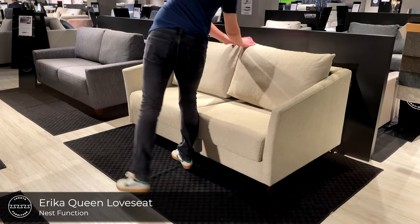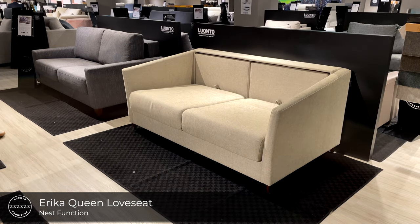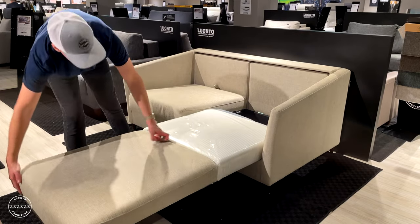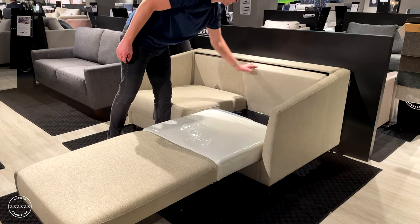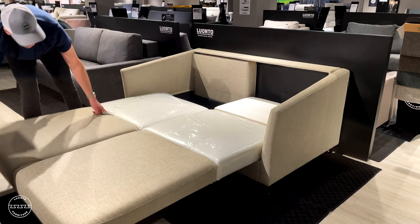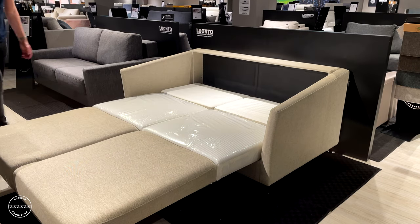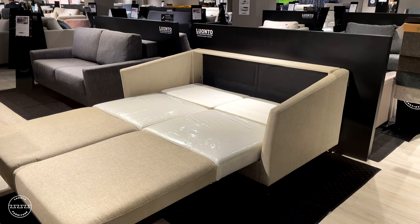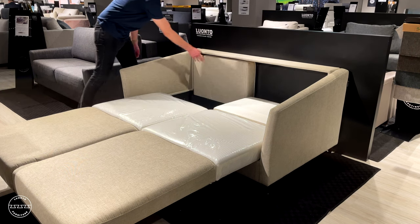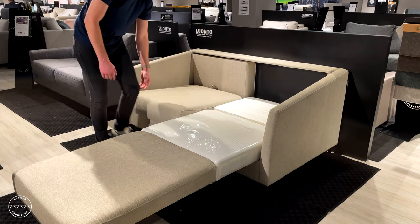This is Erica, a queen-size loveseat sleeper. Paired with the nest function, simply remove the back cushions, lift the seat up and out, and lower the head section. Repeat the process for every cushion. This is a 60-inch by 80-inch queen-size bed. Erica is available on our in-stock program as a queen-size loveseat sleeper, a full extra-long loveseat sleeper, and a chair-cot sleeper.